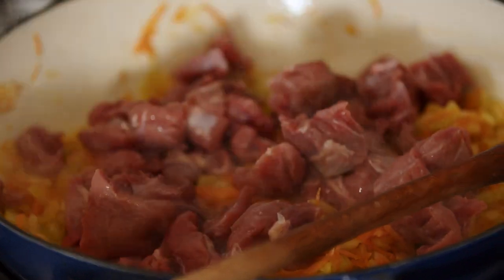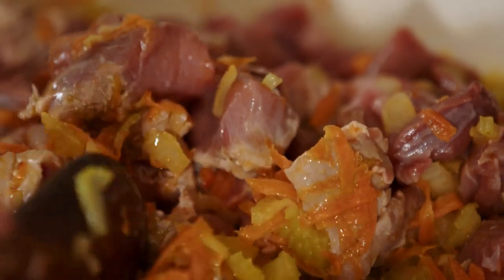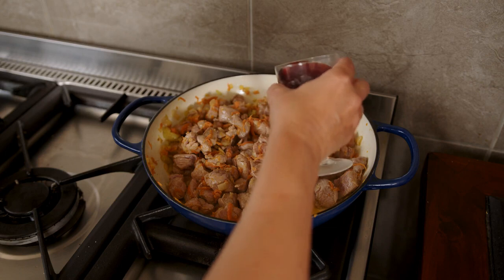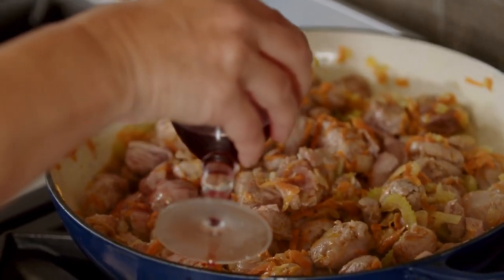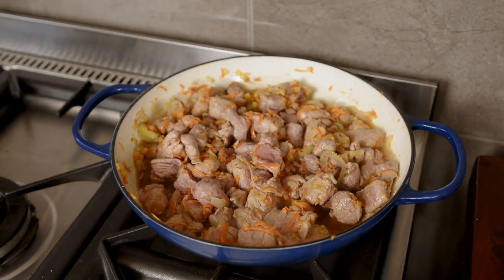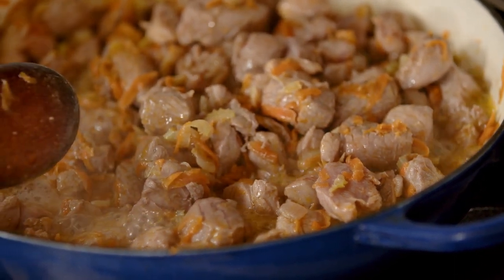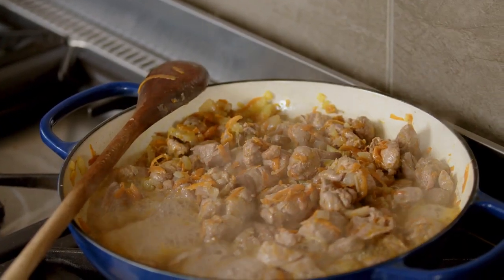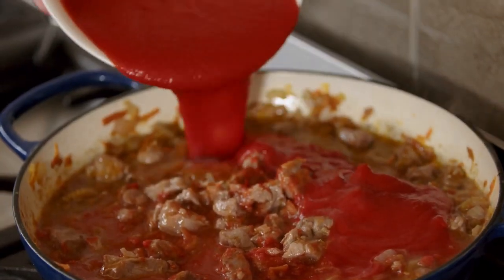Then place the wild boar in with the ingredients and stir until the meat is coated. Add some red wine — I would only add about three-quarters of a cup, as you want to taste the texture of the meat and not the wine. Allow it to sauté and sweat out, and once the wine has evaporated then add your tomato passata.